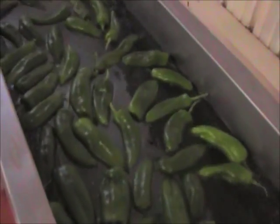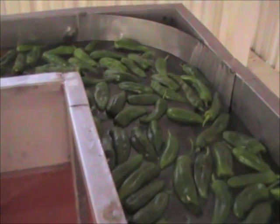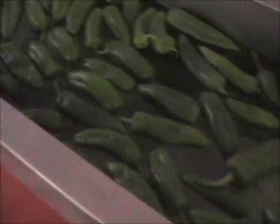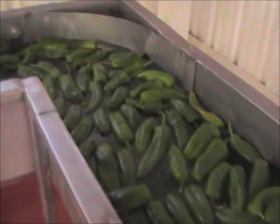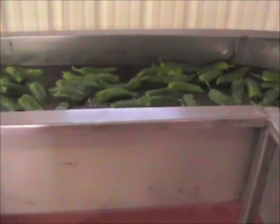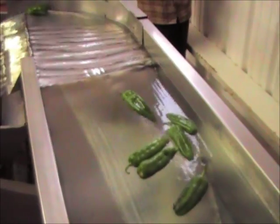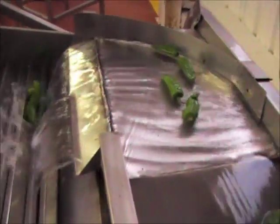They float down the trough, leveling to one layer. The speed depends on the amount of water flow. They go up and fall into the GDC.